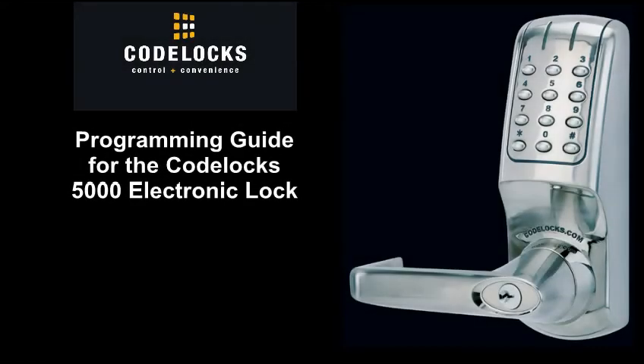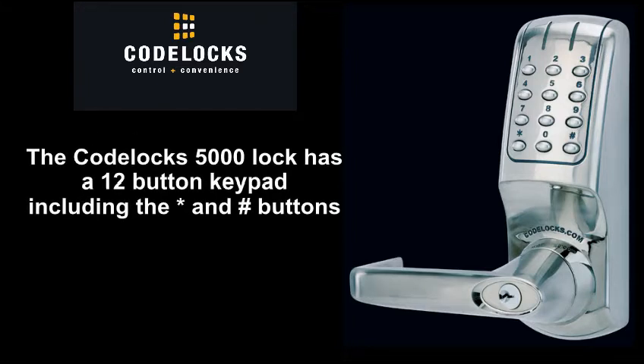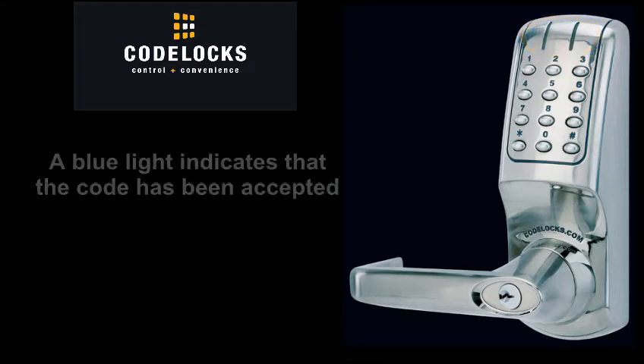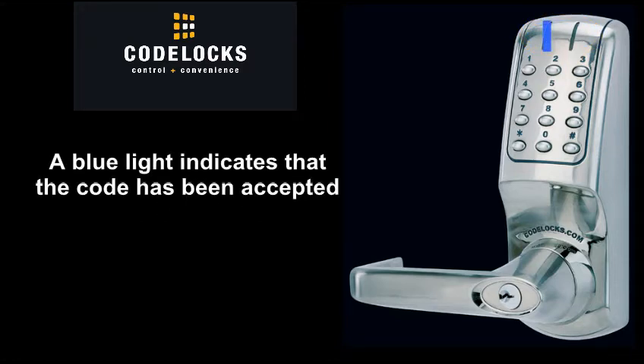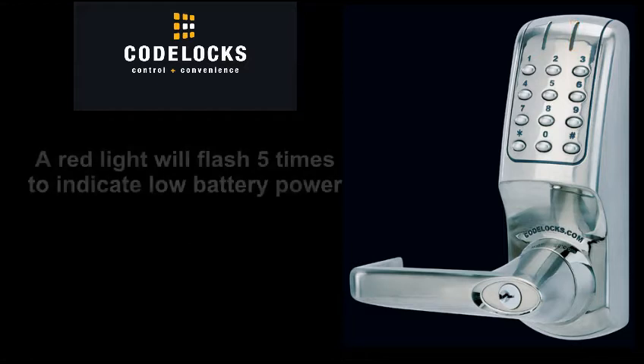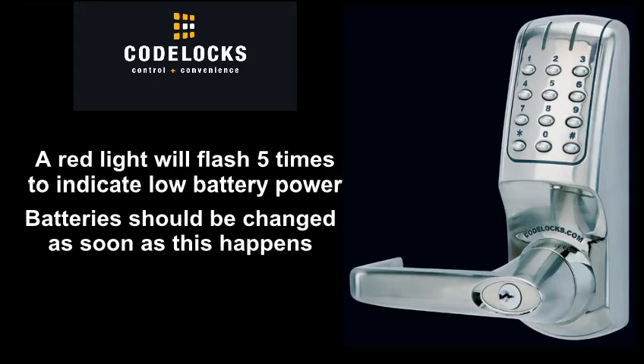Programming Guide for the CodeLox 5000 Electronic Lock. The CodeLox 5000 Lock has a 12-button keypad including the star and pound buttons. Two LED lights are located at the top of each lock. A blue light indicates that the code has been accepted; a red light indicates that the code has been rejected. A red light will flash 5 times to indicate low battery power, and batteries should be changed as soon as this happens.